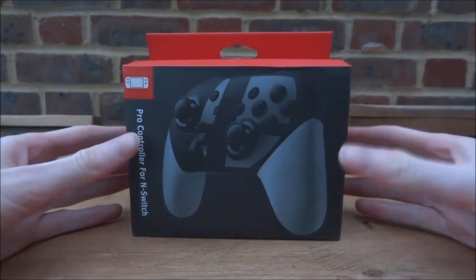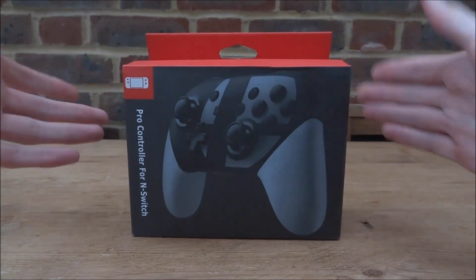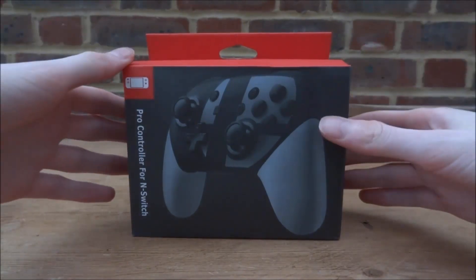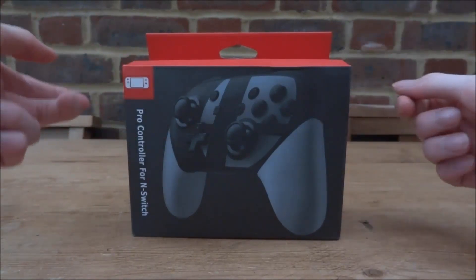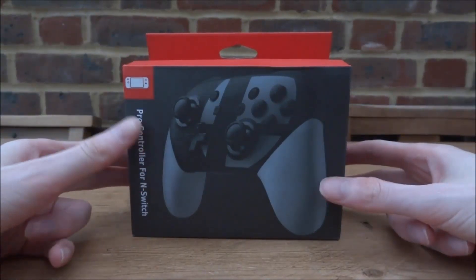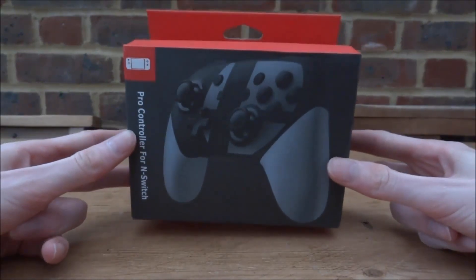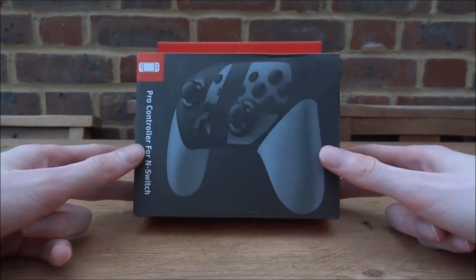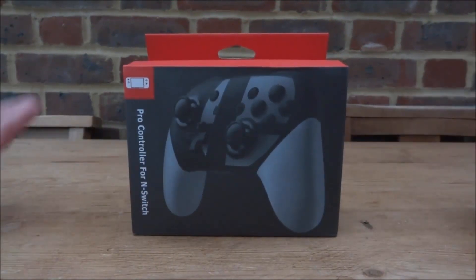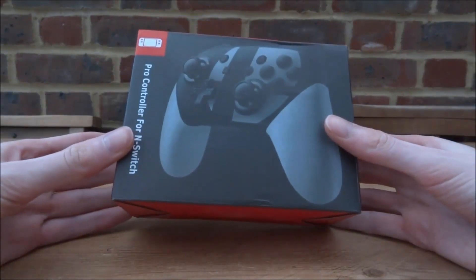Recently I was sent a fake Nintendo Switch Pro Controller — basically a replica of the Nintendo Switch Pro Controller. They sent me the Smash Bros one, but they have a few different ones on their website. I'll leave a link in the description. It's not legit so it's cheaper than the real Pro Controller, but I'll be taking it out, having a look at it, and seeing if the quality is good and if you can actually play games with it.